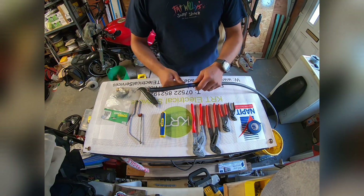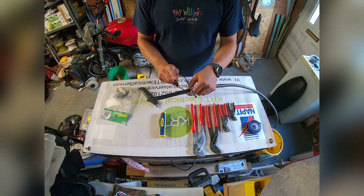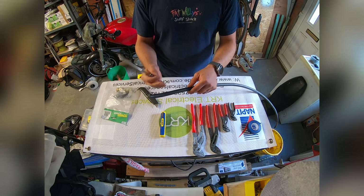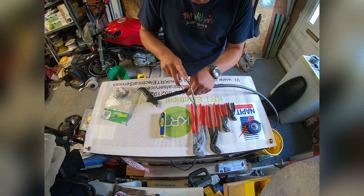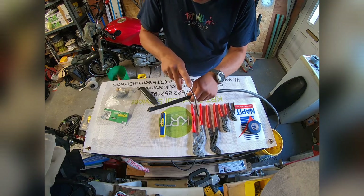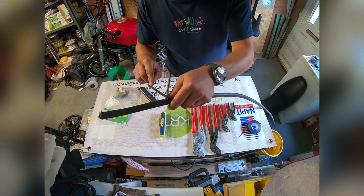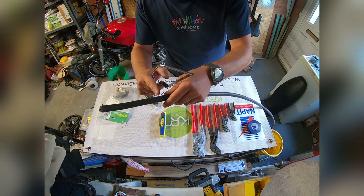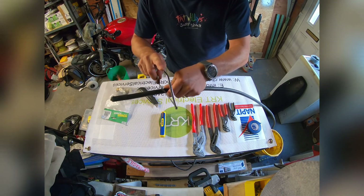Now where we're going to make off the SWA we want to score around through the outer sheathing down to the armour, scoring enough so that when we remove the outer sheathing we can peel the armour off. This will take a few minutes. If you can hear the tone difference, that's where we're through to the steel wire armour. We cut around where the insulation tape is — the tape just creates a nice straight line for a clean cut.